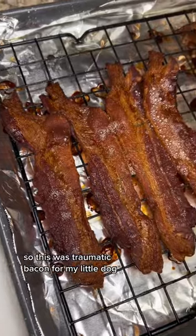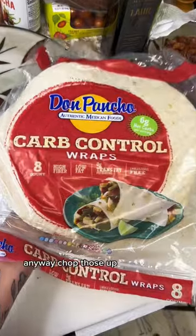My smoke alarm went off like four times, so this was traumatic bacon for my little dog. Anyway, chopped those up.